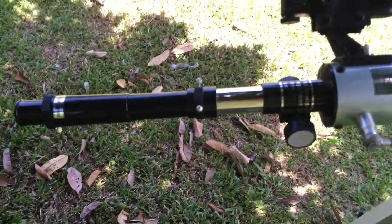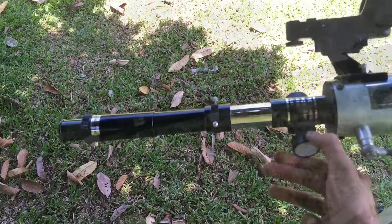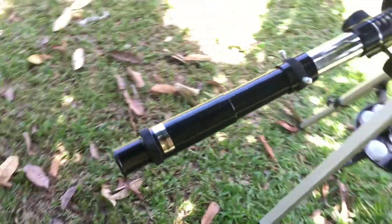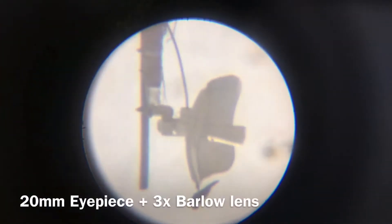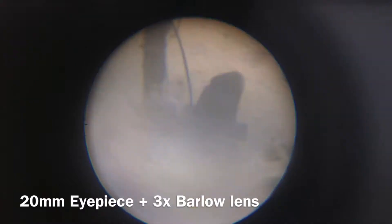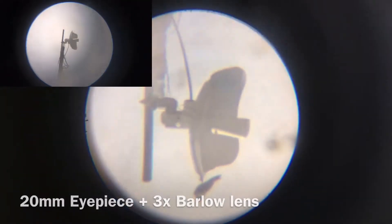Once you've done that, you need to adjust the focus. To adjust the focus, just rotate the focusing wheel. Now let's take a look through the 20 millimeter eyepiece and the Barlow lens. That's how it looks through the Barlow lens — it is much closer than through the 20 millimeter alone.